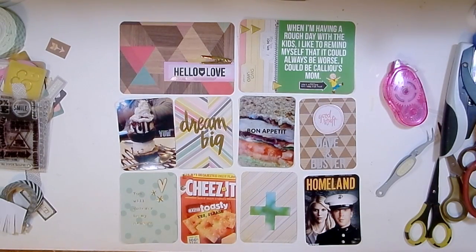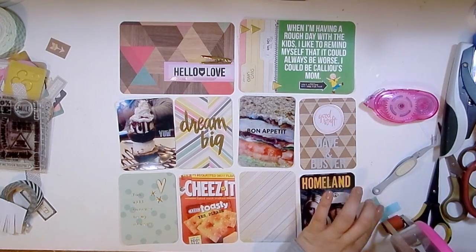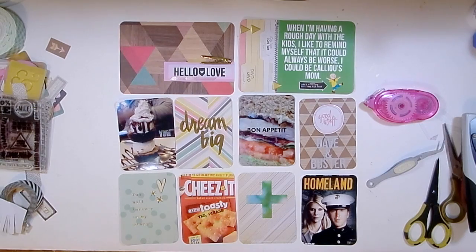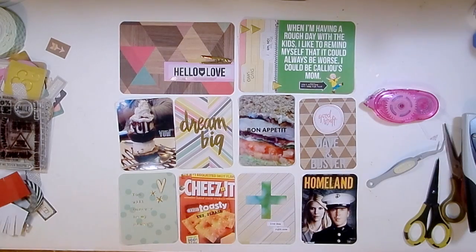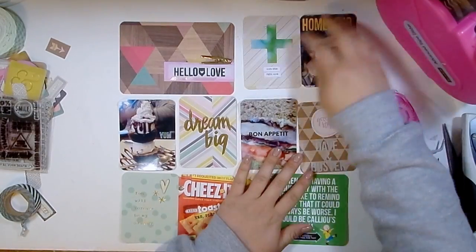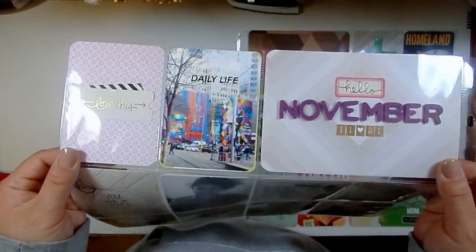I added a wood veneer to the bottom left card with a nice little saying on it and put a wood veneer heart alongside it. For this card I'm grabbing an acetate piece from a Studio Calico Project Life kit - it kind of brings that green from the Caillou meme into the rest of the page. I'm adding a couple little word phrase stickers at the bottom. I decided to switch those two cards around, and that is it - I'm going to do some close-ups now.